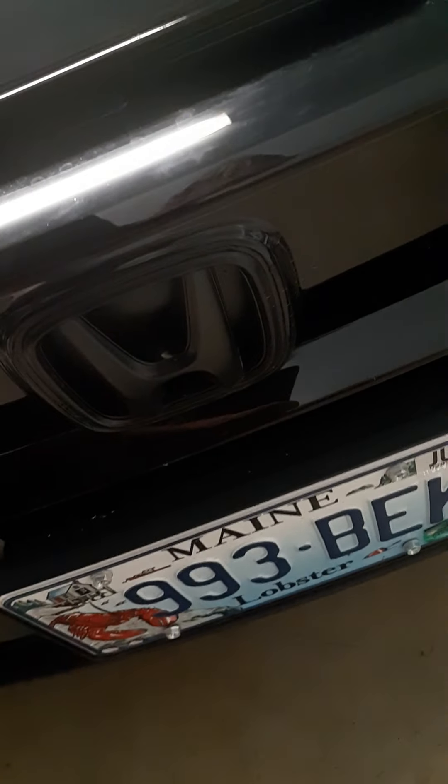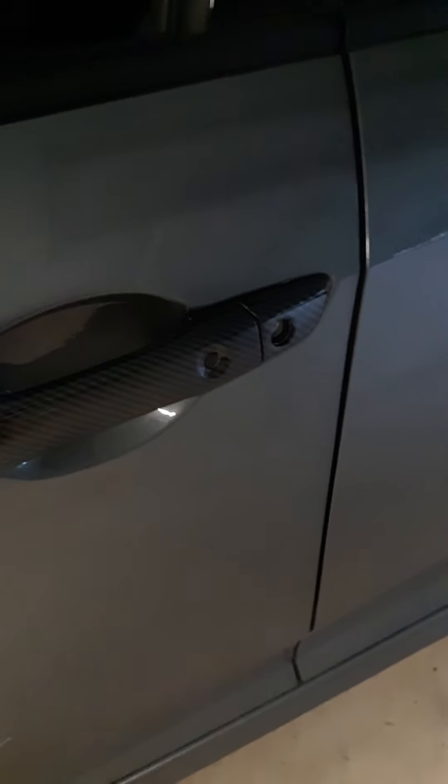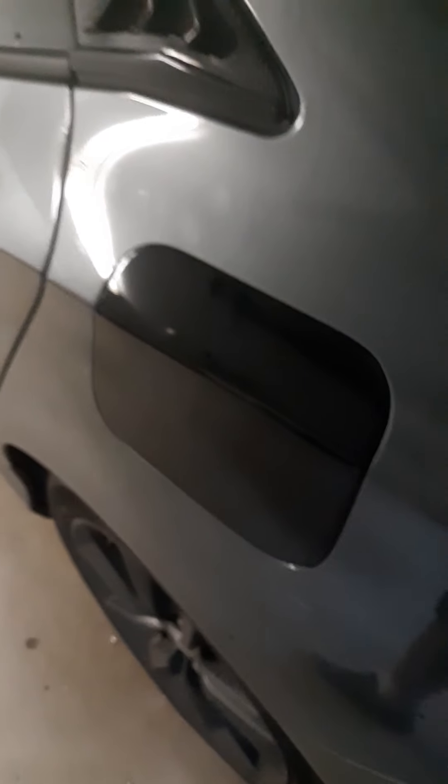It's not perfect, but these are called eyebrow covers. I blacked out my badges with Plasti Dip. Mirror caps. These are door handle protectors — they stick right on. Then I did some black vinyl just on my gas cap cover.